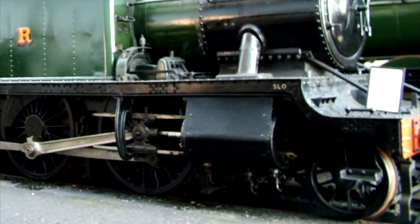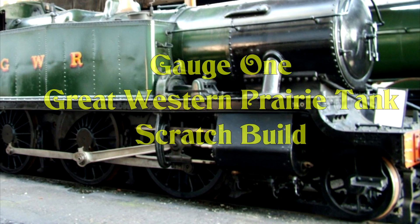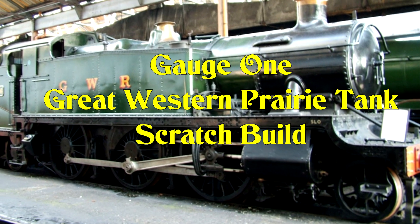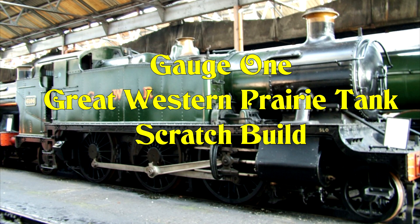I've built a few gauge 1 live steam locomotives so far. This is the next one I'm going to build — it's going to be scratch built and live steam, and I hope you find the series of following videos interesting to watch.